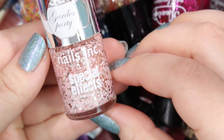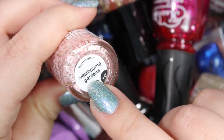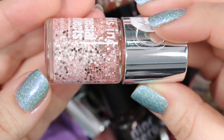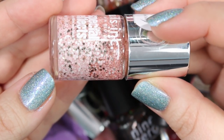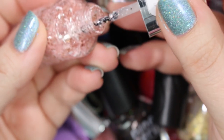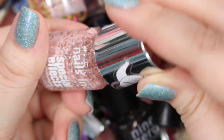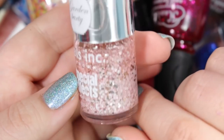Next we have one that I will be holding on to. This is from Nails Inc from their Garden Party Collection. This one is called Westbourne Gardens, and it is a glitter polish with a nice mixture of pastel pink and baby slipper pink matte glitters mixed with some silver metallic glitters. It's super cute. I have used this especially around Valentine's Day — it's one of my favorites because it's really thin, so you can use it as a glitter topper or sponge it for a full glitter manicure. I will be holding on to this one.